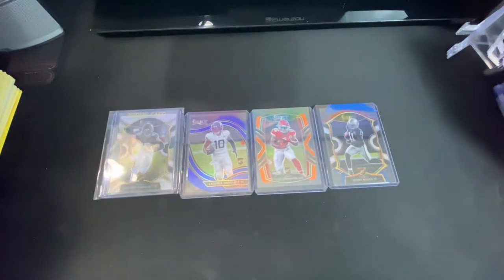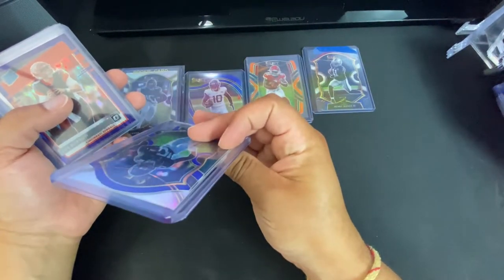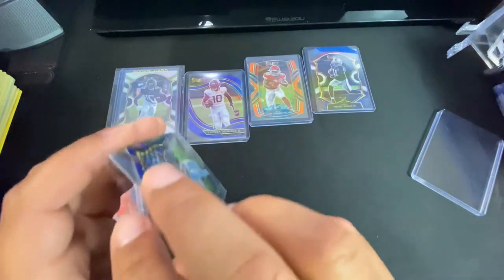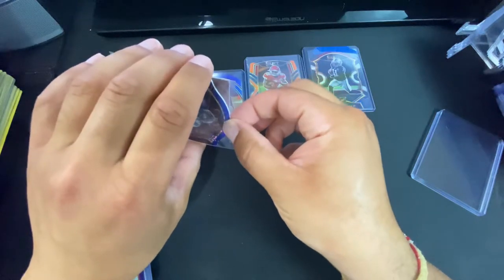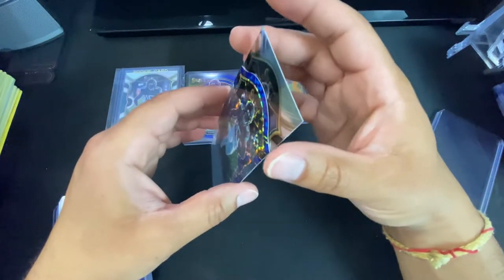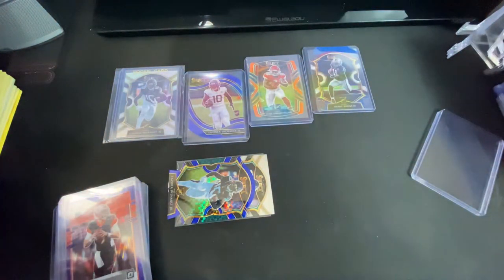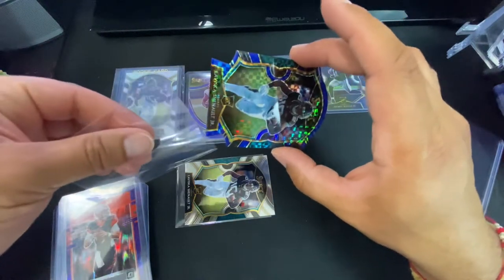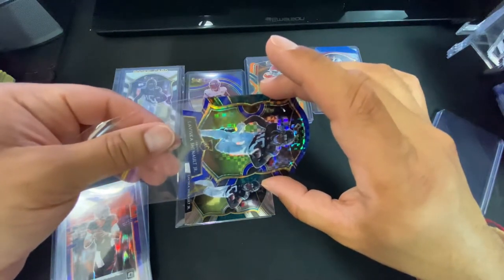I've got these — I actually bought a few more the other day. I got a LaViska here; I think they shipped two together right here. That's probably not the best way to ship them either, sticking two cards in one sleeve. I feel like there's a lot of people flipping cards but they're just not doing it the right way — you don't want to damage these. Whether they're valuable to you or not, the person buying them thinks they're valuable.